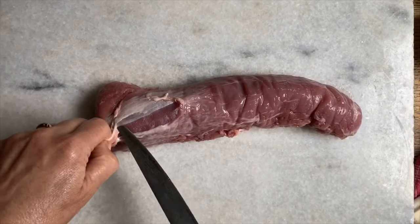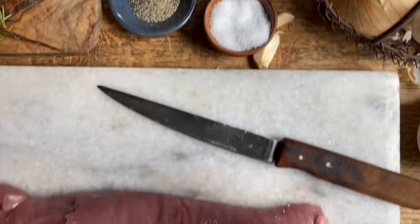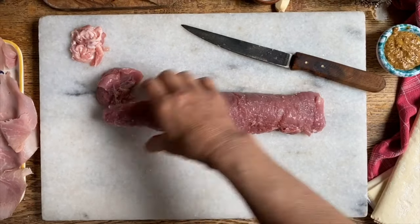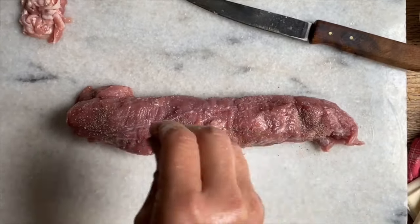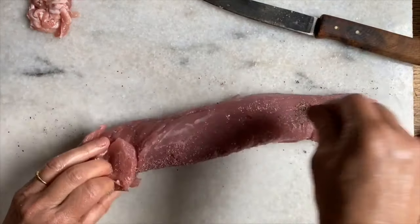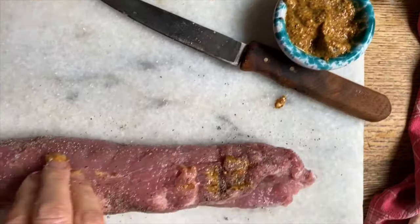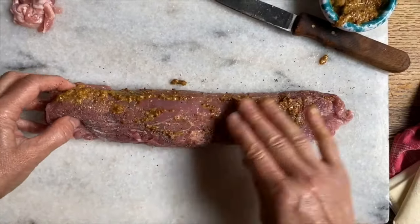Carefully remove it. Now we're going to salt it well on all sides with this coarse sea salt, and then we'll also pepper it on all sides as well. And then we'll rub some brown mustard — the one that still has the seeds in it — and put this all around as well.